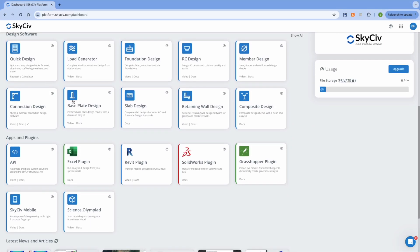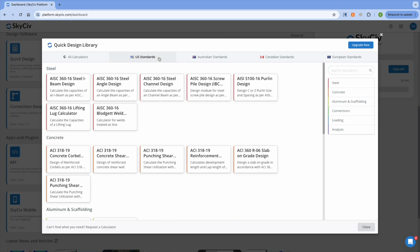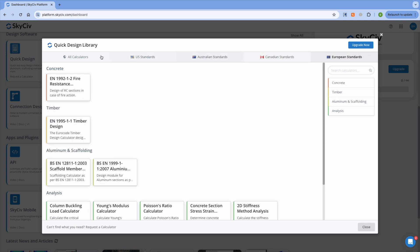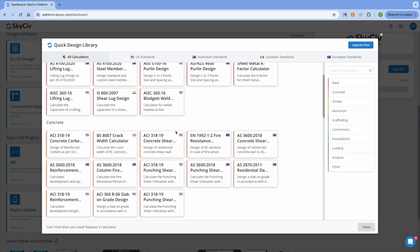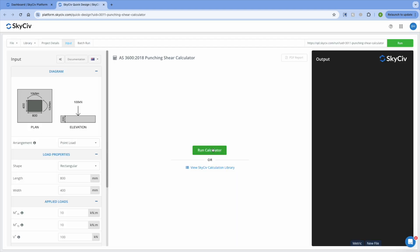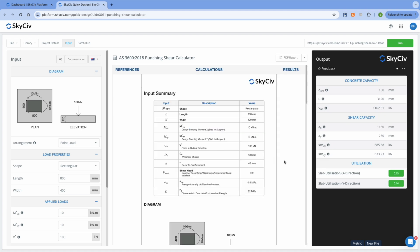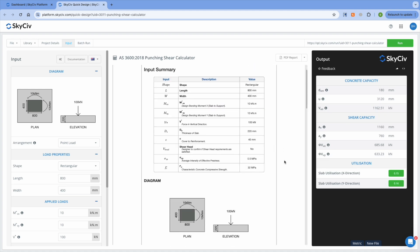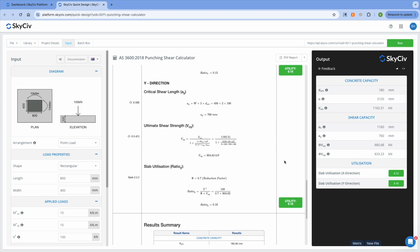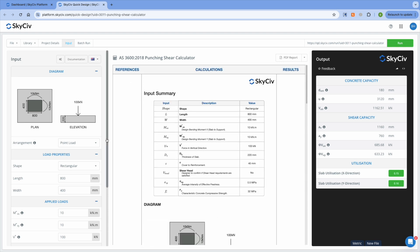SkySiv also recently added a new quick design library. In the quick design library, there are heaps of optimized design and analysis modules that have been tailored to different codes. Each module in this library offers a concise and clean way to carry out design checks and has a strong focus on ease of use and speed of output. Personally, I think this library is super useful for doing quick checks throughout the day and can be really handy for learning new design procedures. I also really like that even though these modules are condensed, you still have the option to go deep into the calculations like in SkySiv's usual modules.